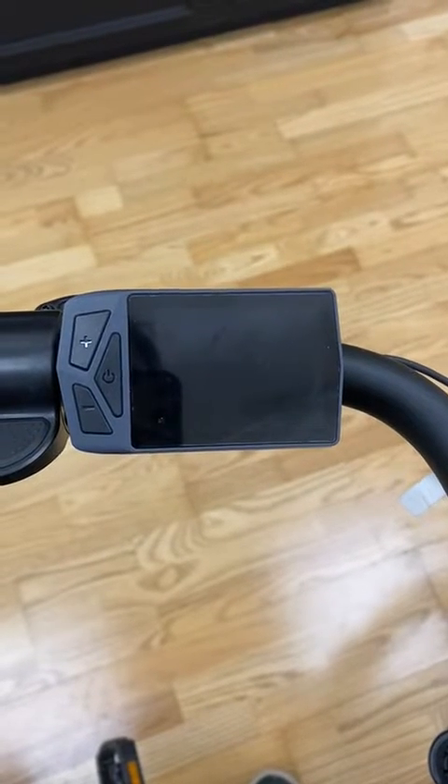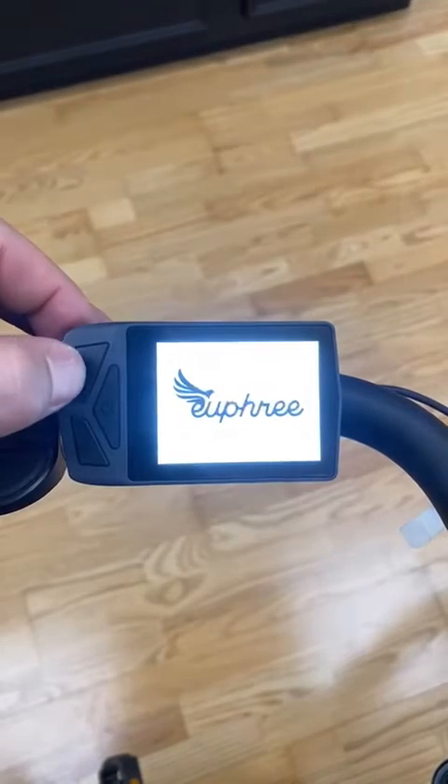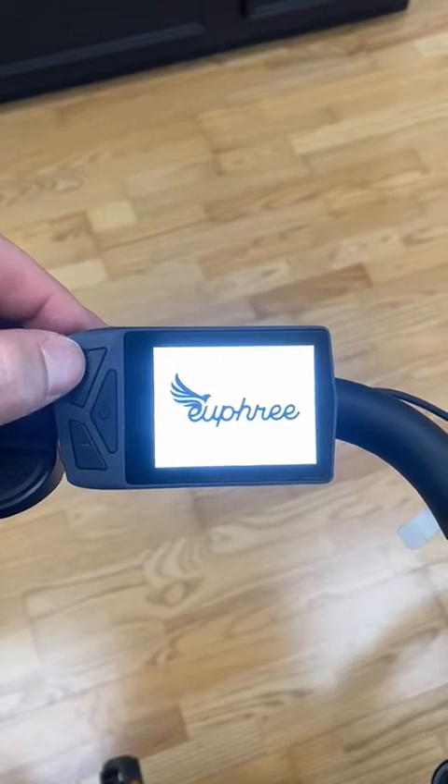Hello, I want to explain the new features on the CityRobin X Plus updated screen. If you hold down the power button on the screen, the light will come on.